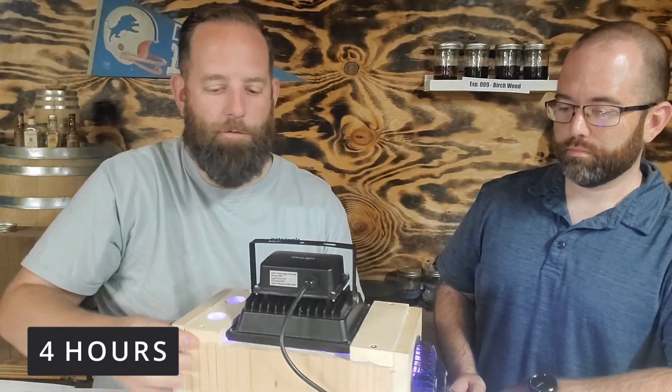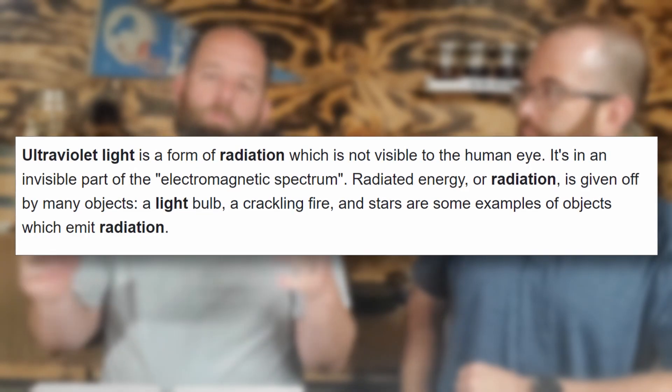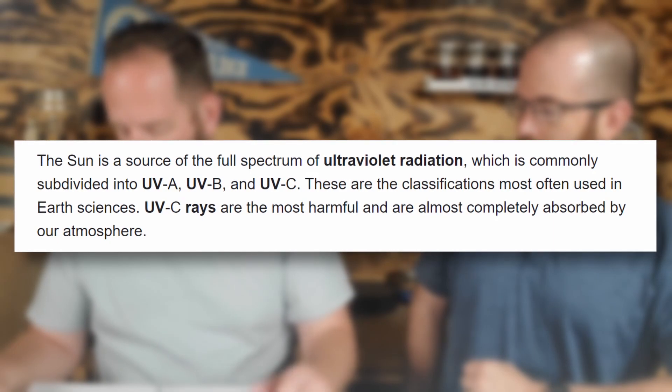There's also a fan on it to keep it temperature controlled — it turns on when it gets too hot and cools it down. UV light is the same kind used for black lights and some disinfectants. As you get into more serious disinfectants you move into UVB and UVC. Applications include tanning beds, black lights, and protection from forging documents — like putting a UV light over money or credit cards.